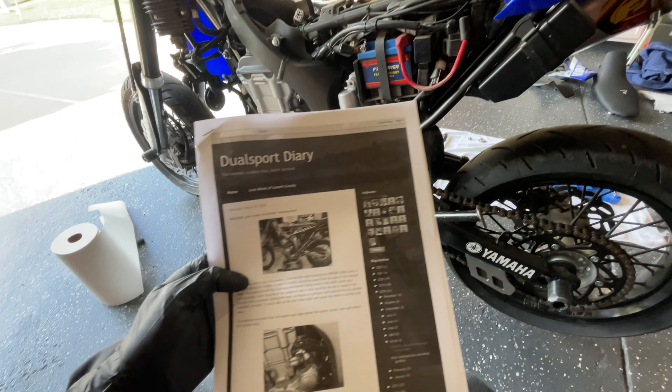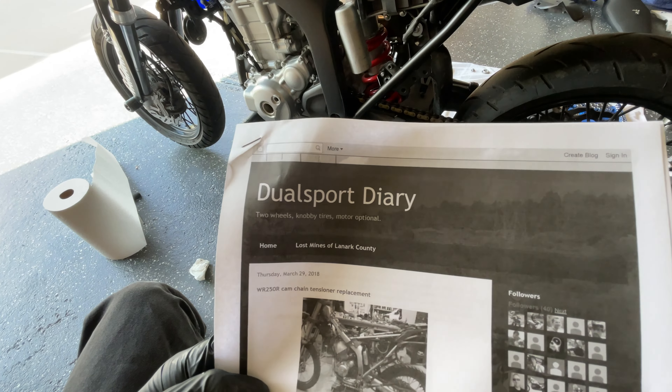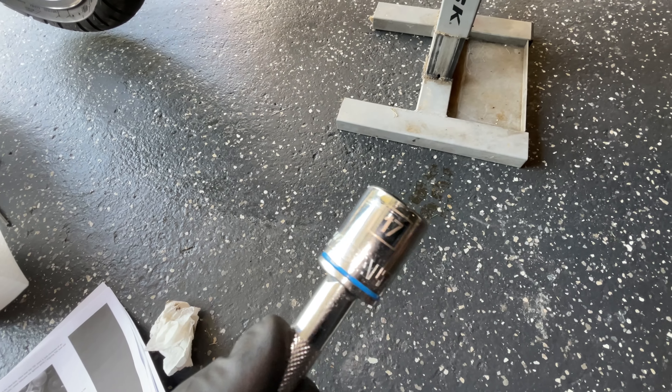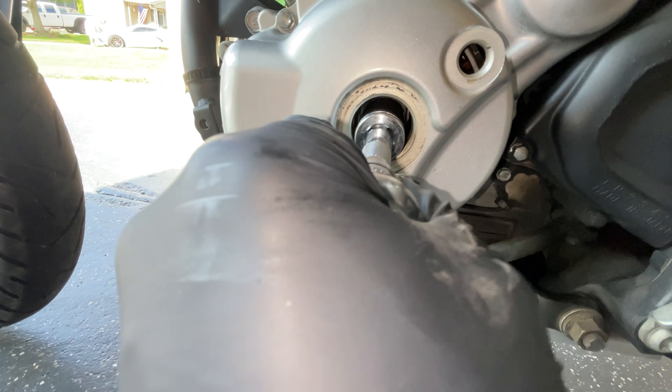Today we're going to be changing the cam chain tensioner on my WR250X as well as the cam chain itself, and also we're going to be checking the valves and changing the shims if required. This is a pretty popular bike and I was surprised to see there's no thorough guide on how to do this service, so I figured since I'm doing it, why not document it as I go along.